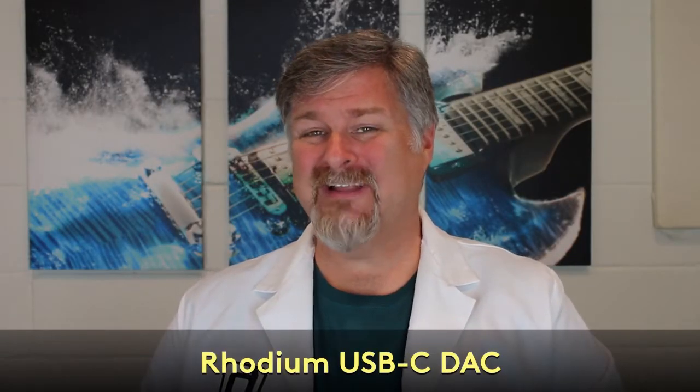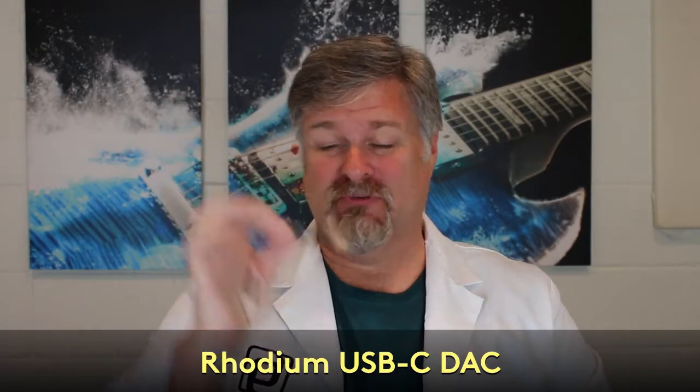Hey y'all, Dan here for Periodic Audio. Today I'm going to talk to you about Rhodium, our latest little uber DAC that we built.